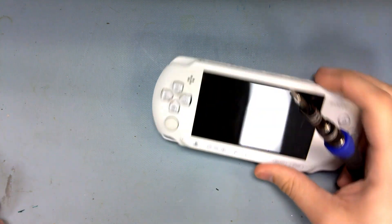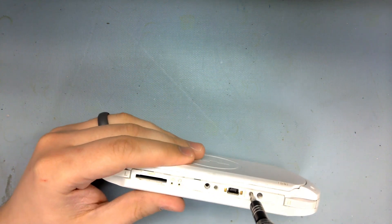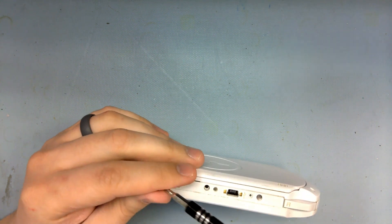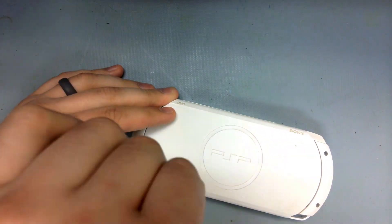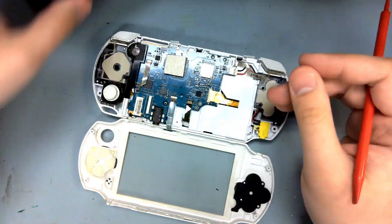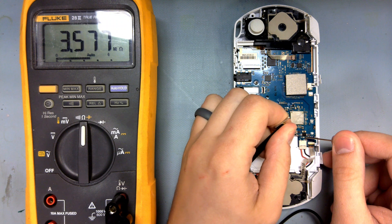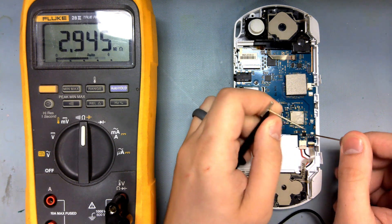So let's get this thing open. I've demonstrated this in a prior video, so I'll just breeze through it now. Right away, let's check the continuity on this fuse — and it's definitely blown, so let's continue disassembly.